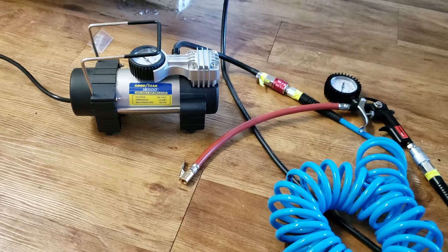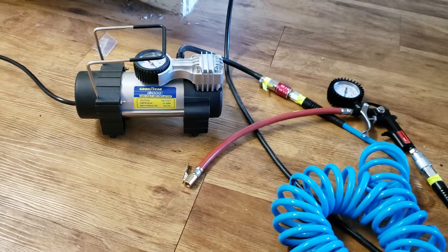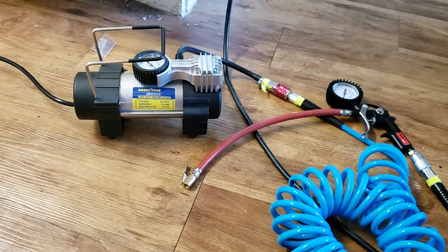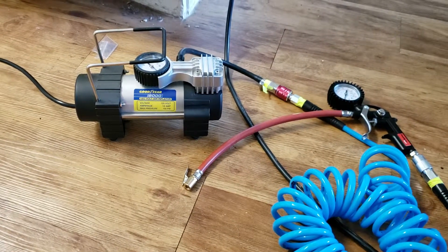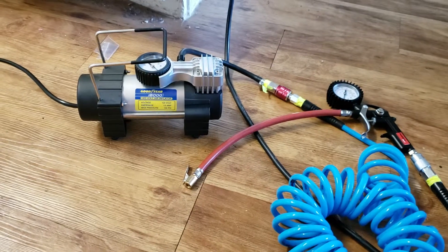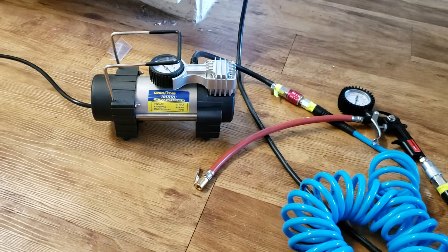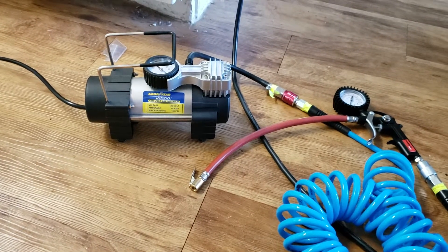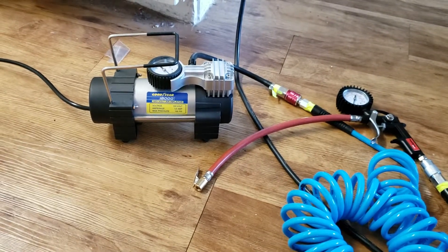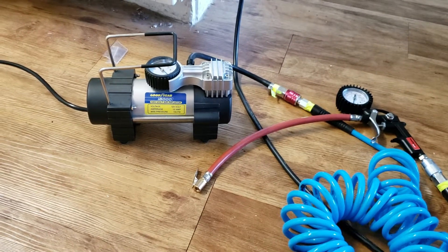A lot of people buy these digital tire inflators and they don't really let you do as much as you can with a regular pancake compressor. However, a lot of us live in apartments, don't have a big garage, and don't have $300 to spend on a big Black & Decker pancake style compressor.